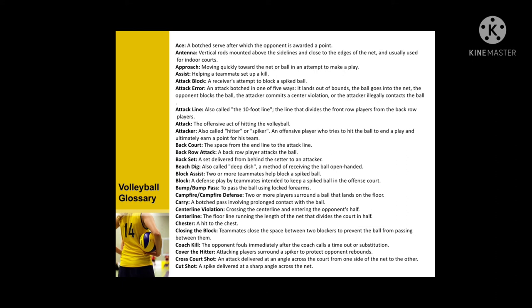Additional volleyball terms: attack error, attack line, attacker, backcourt, back row attack, backset, beach dig, block assist, block, and bump.